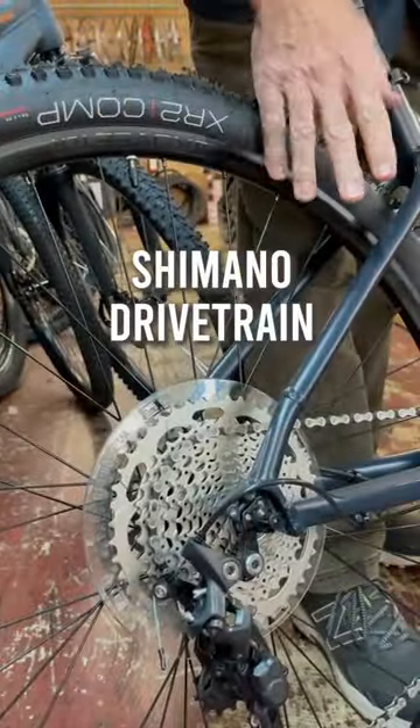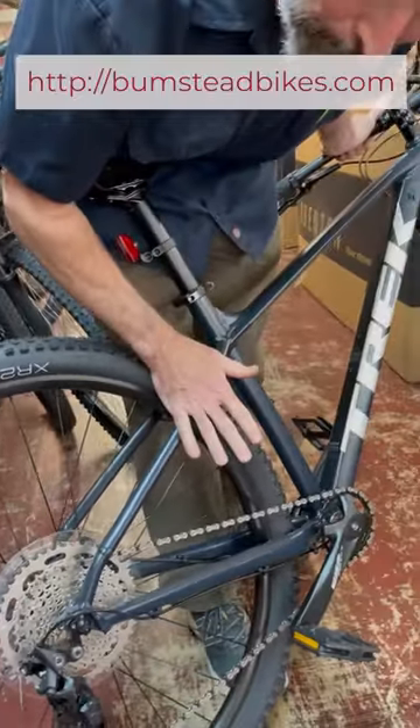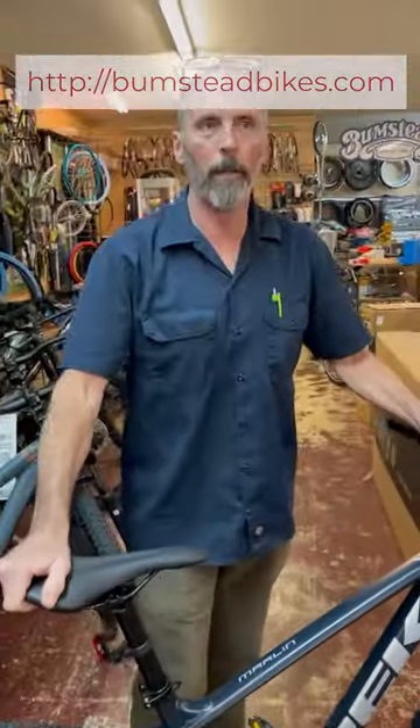Shimano drivetrain, got a 1x10 system. Good positive shifts, going to handle all the bounces. Lockout on the derailleur — just a great all-around mid-level, get out there and beat up the trails mountain bike.